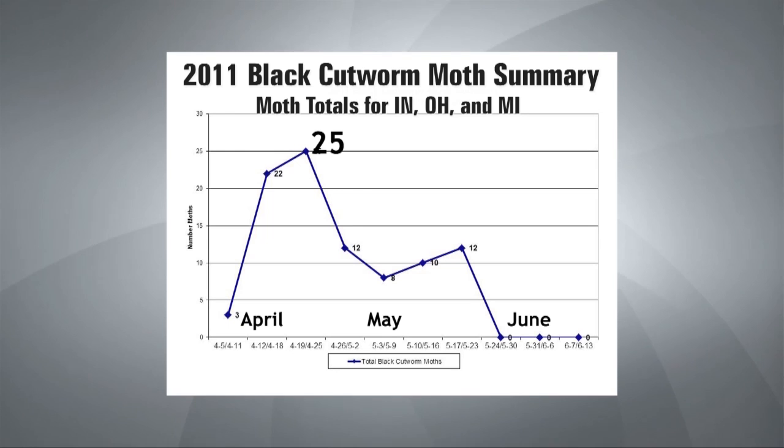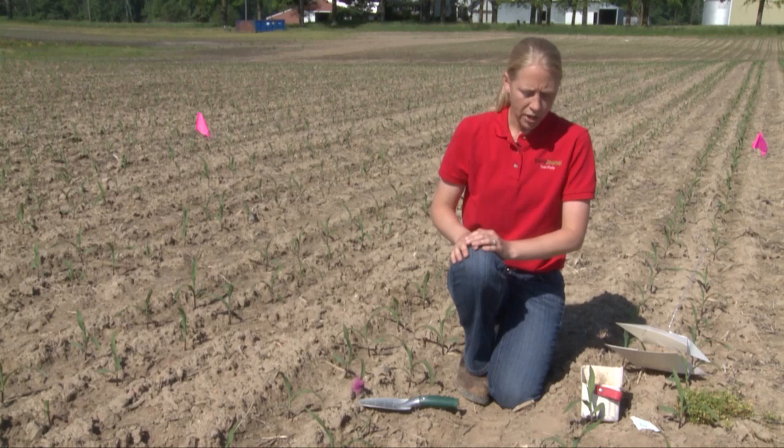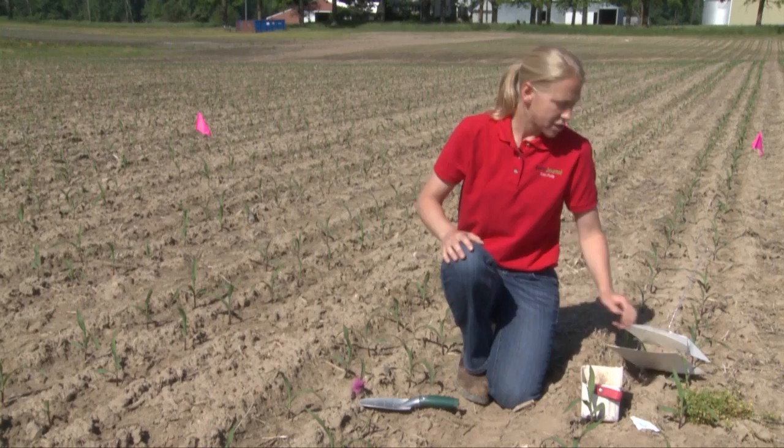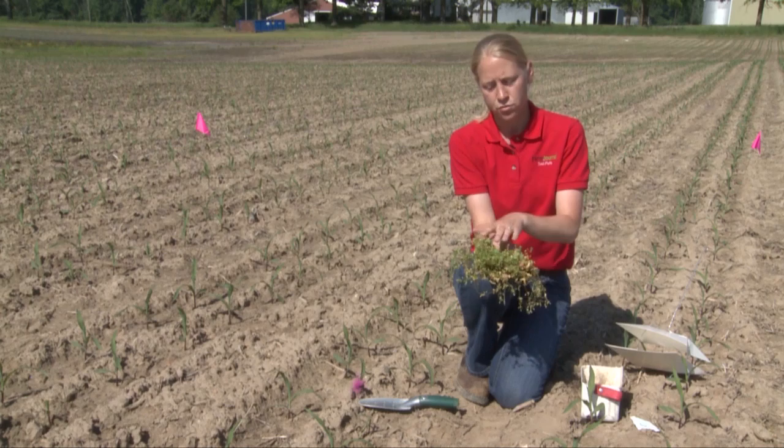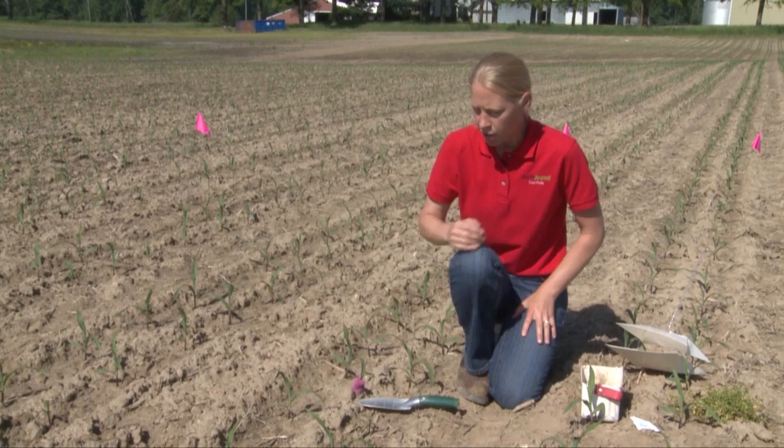And based on that, once we see a peak moth flight occur, we're going to go ahead and start tracking the heat units. A lot of insects are very heat unit based, so black cutworm in particular — we start monitoring those heat units. The fields that we usually scout first are the ones that we know had a lot of weed pressure early. For example, this field had a lot of chickweed in it early, which gave a place for the moths to fly into and lay their eggs.